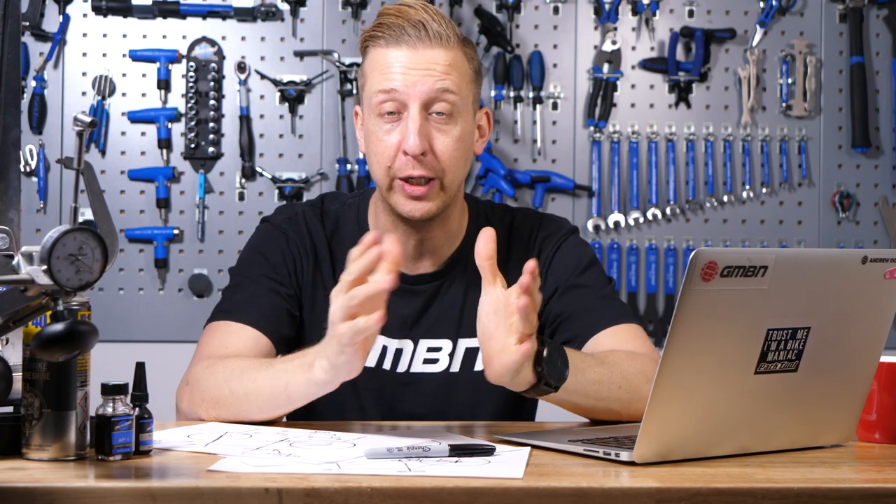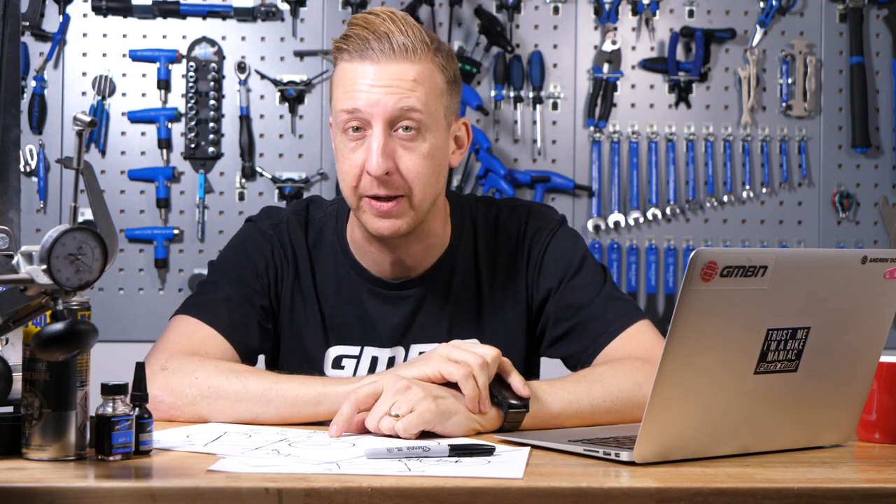This is Ask GMBN Tech, our weekly tech Q&A session. If you've got any questions you'd love to ask us, get involved in the comments section underneath and use the hashtag Ask GMBN Tech. Alternatively, you can email them to hellotech at gmbn.com.